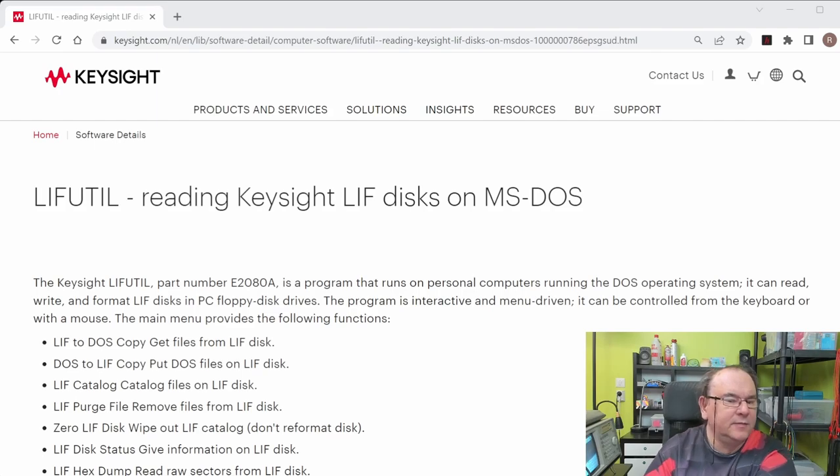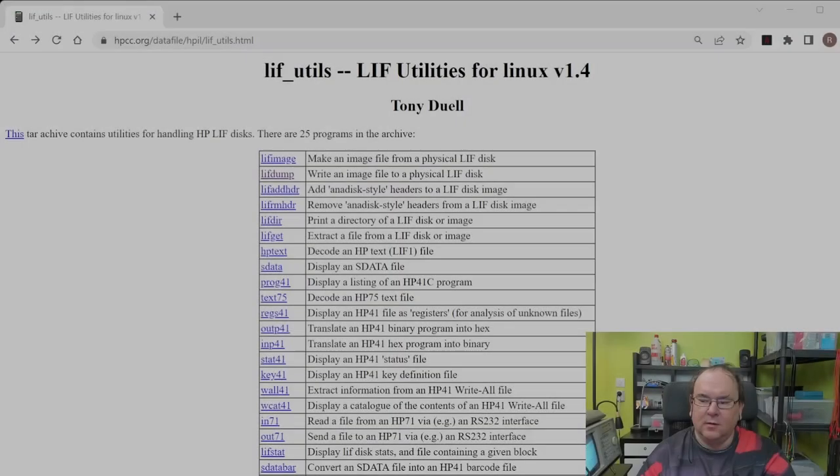The first site I hit was Keysight and LiftUtil. It's a set of utilities that gives you the possibility to read, write, and format LIF disks on a PC floppy disk drive — basically for MS-DOS computers. But it can't do disk imaging. Here's a bit about LIF Utilities, which has some dumping and image creation capabilities plus a lot of other things, and you can download it quite easily to your Linux distribution. It's a man-page export, so you can easily get information about the different commands.